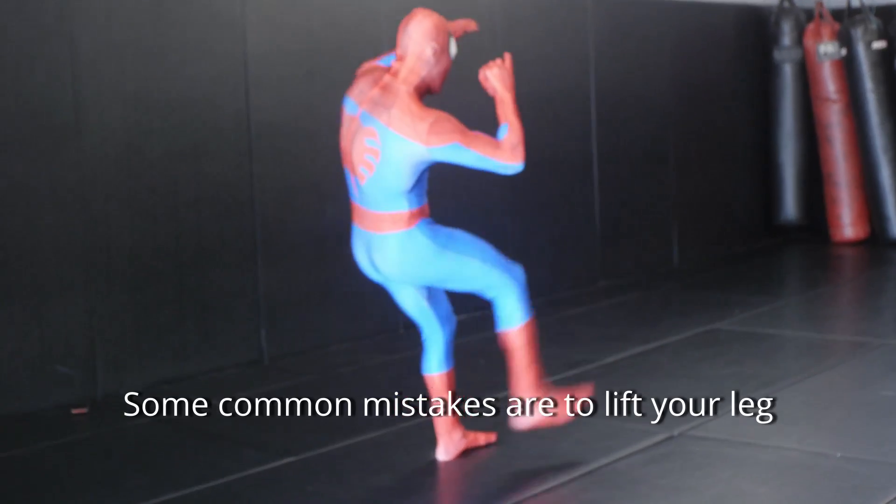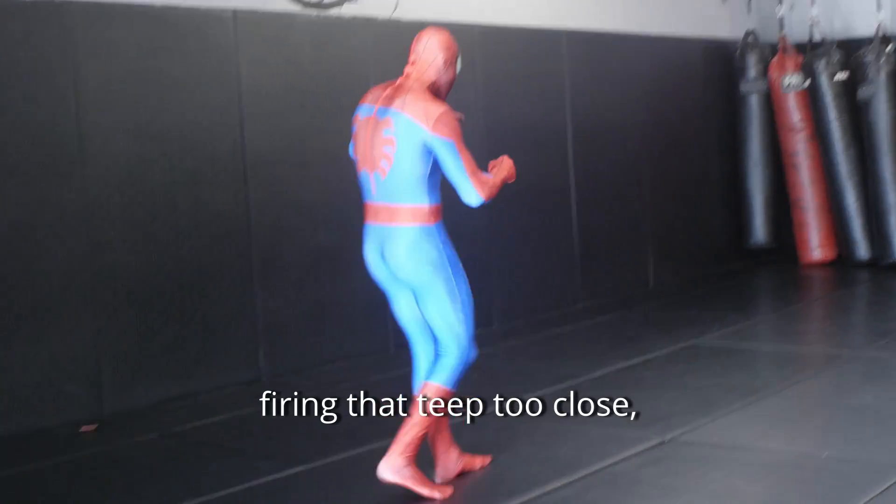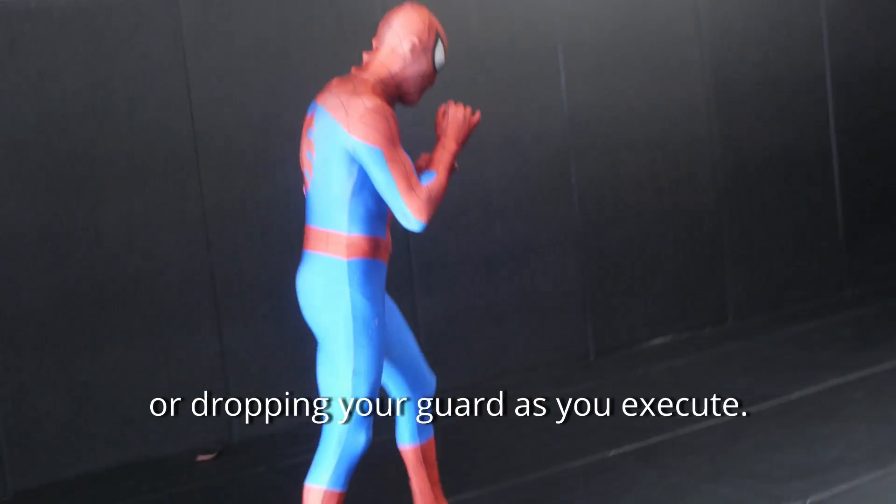Some common mistakes are to lift your leg with a completely bent knee and try to snap the kick, firing that tip too close, or dropping your guard as you execute.